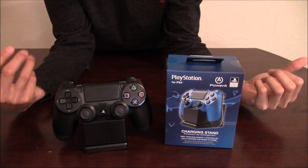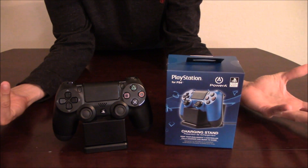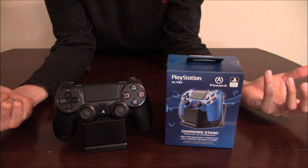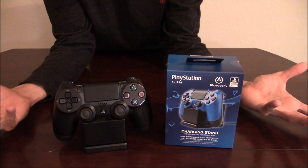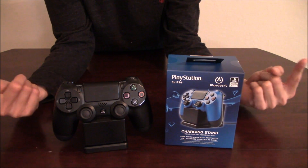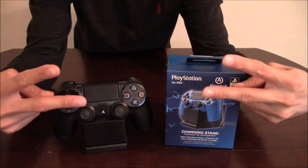Thank you all for watching. Hopefully this video helped out. If you enjoyed it, let's get at least 10 likes and I'll be doing more unboxings, semi-reviews, and pickups. Final Feature GT here - please comment, like, subscribe. Signing out, later - adios.